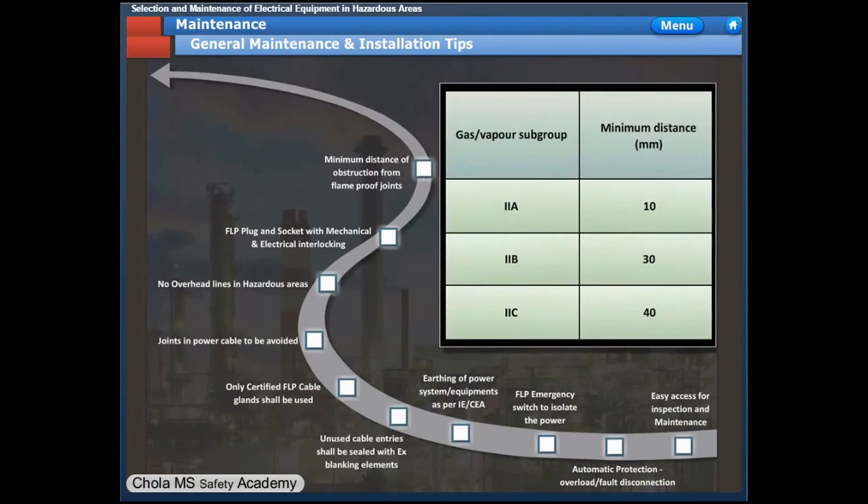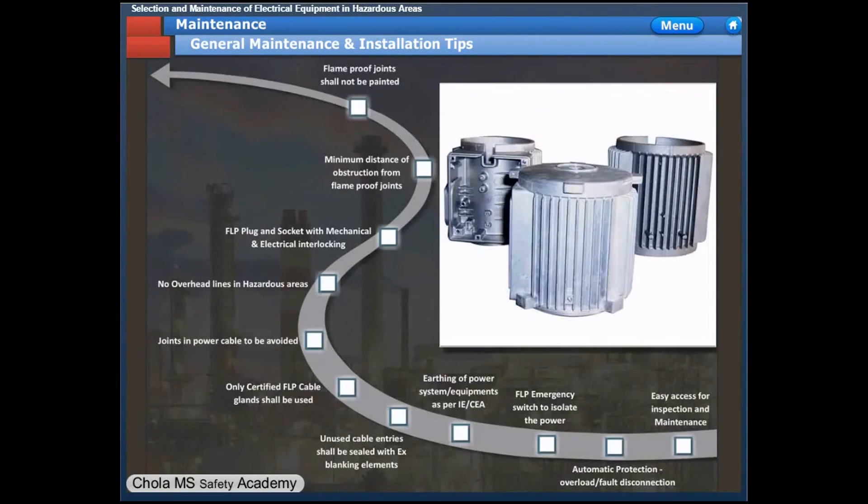The minimum obstruction distance of the flame-proof joint for gas group 2A shall be 10 mm. For gas group 2B equipment, the minimum clearance from the nearest equipment shall be at least 30 mm. For 2C flame-proof equipment, the clearance shall be at least 40 mm. Flame-proof joints shall not be painted, as paint obstructs the flame path — the path where the enclosure breathes when air inside expands due to explosion.